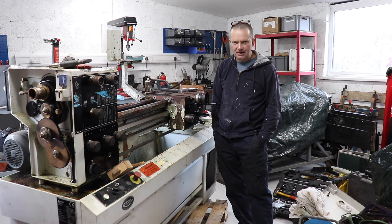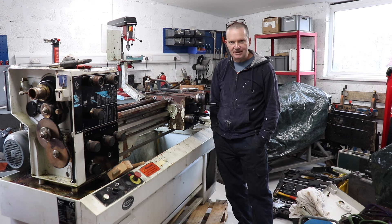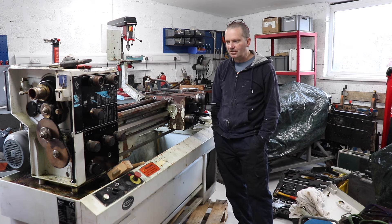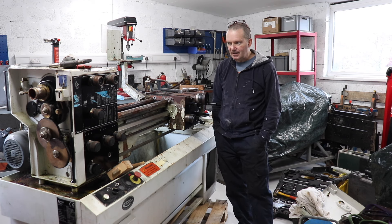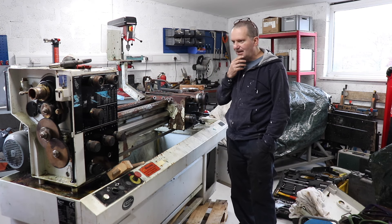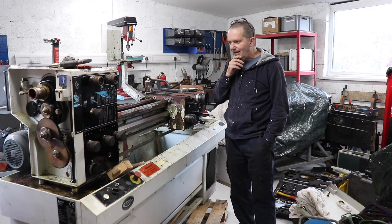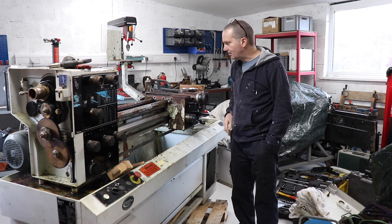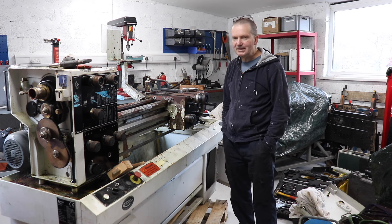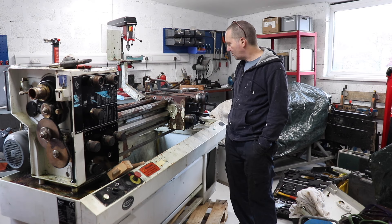I recently got this lathe at a Ramco auction. It was one of three on offer and this one was probably in the worst condition, which is probably why I picked it up for a reasonable price. The two others were in much better cosmetic condition and went for a hell of a lot more money. From initial inspection, although it looks a bit rough, I think mechanically it's probably all right from what I can tell with my limited knowledge.